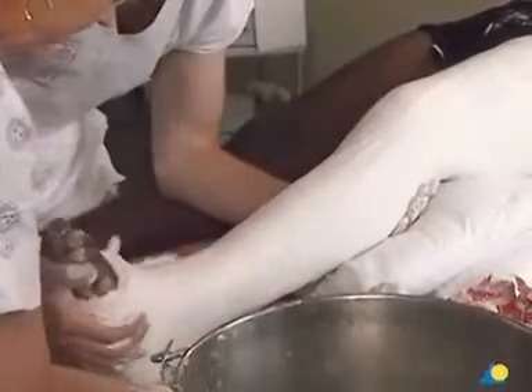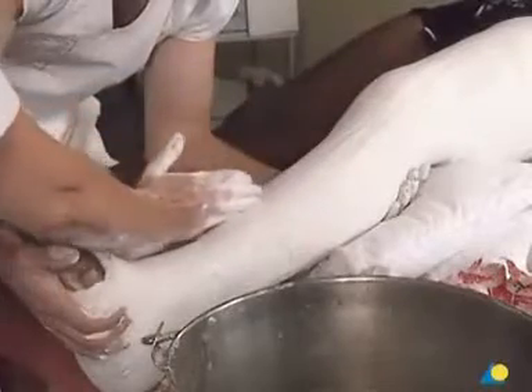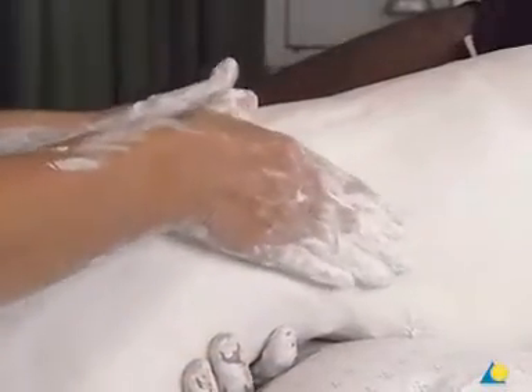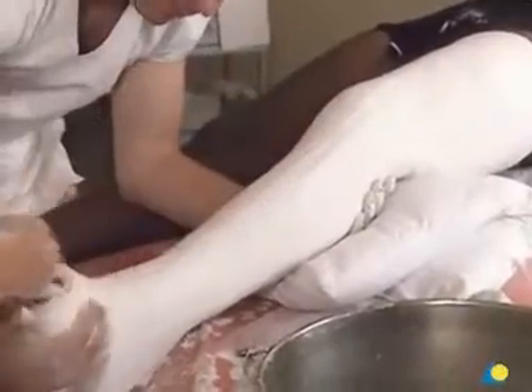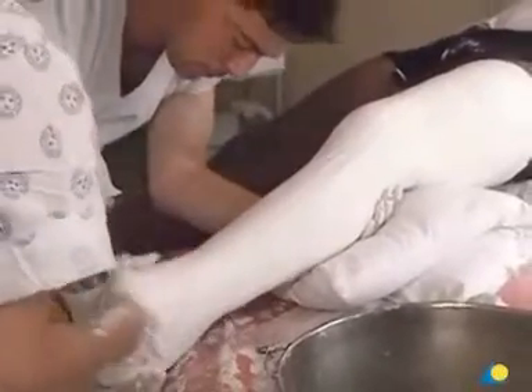It should be noted that the plaster is still soft and can be gently molded to the curve of the tibia, around the knee and just below the condyles of the femur to prevent slippage. Check to ensure that there is no rotation of the fracture by verifying that the superior iliac spine, the patella, and the second toe remain in line. To ensure that the foot is plantigrade, gentle pressure is applied to the metatarsals.